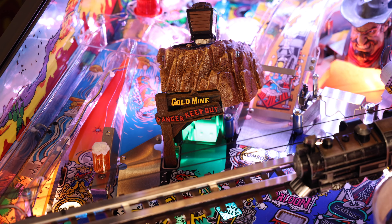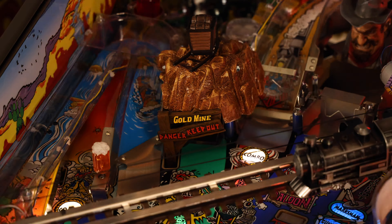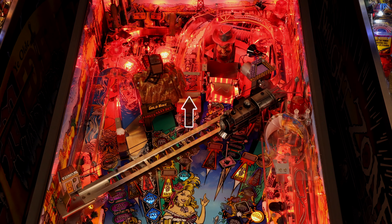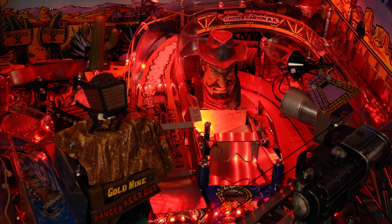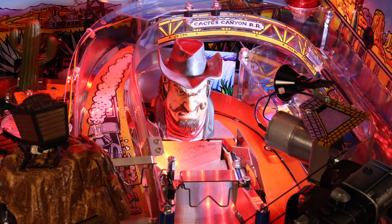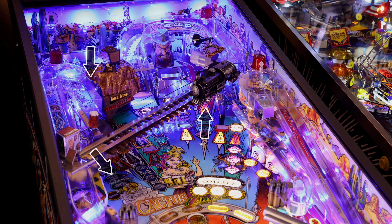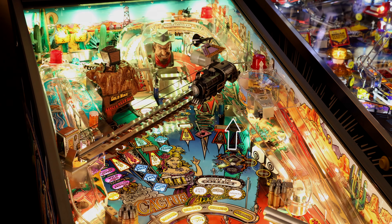Then we have the mine, a neat mechanism that can open and close to reveal a scoop. Unlike many scoops that return the ball forward, this one goes behind the mine and returns the ball via the left orbit. The center ramp shot sends the ball to ride down the train track and feeds the left flipper cleanly. Next to that is one of the signature features — the Bart Brother bash toy — a really fun shot where you jump the ball in the air to bash the Bart Brother right in the face. A ball trough captures the ball and returns it via the right orbit. Just to the right is the marksman shot — the right orbit — which can either feed the pop bumpers or carry around to the left orbit. And finally, the right ramp, also known as the bank shot, returns the ball safely to the right flipper.